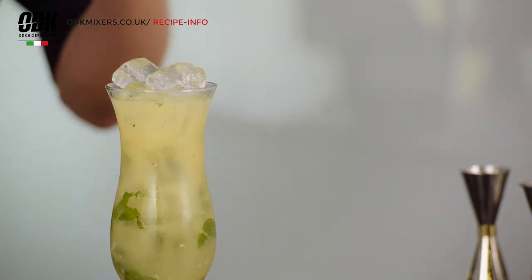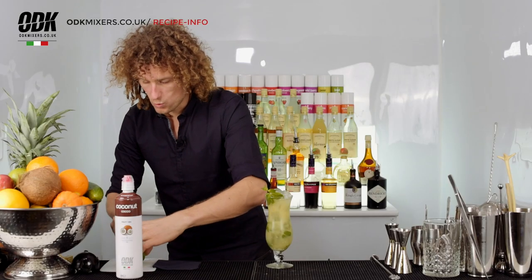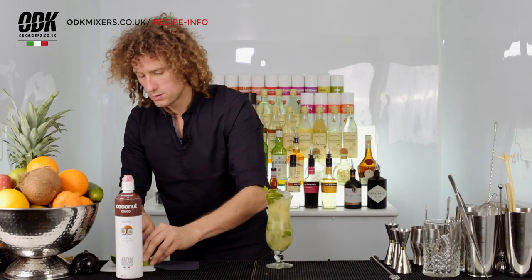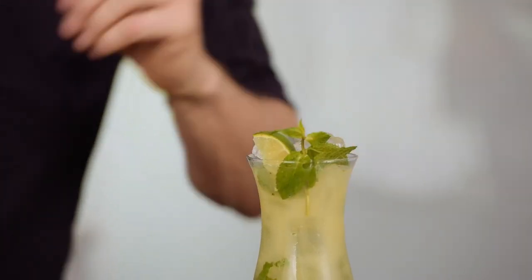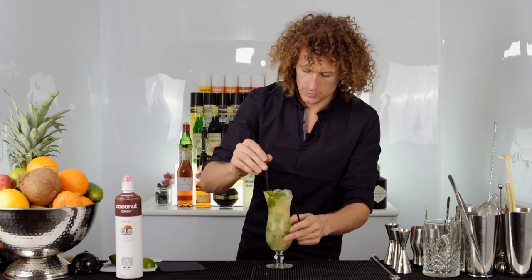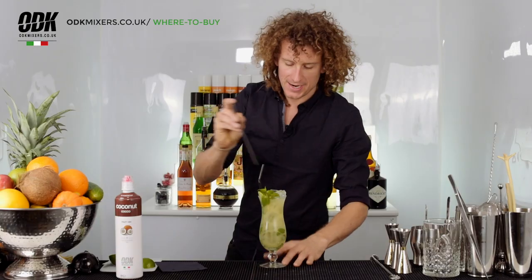We're going to garnish with a mint sprig to get those flavors coming out, and a wedge of lime on the top. Serve with a straw and give it a try.